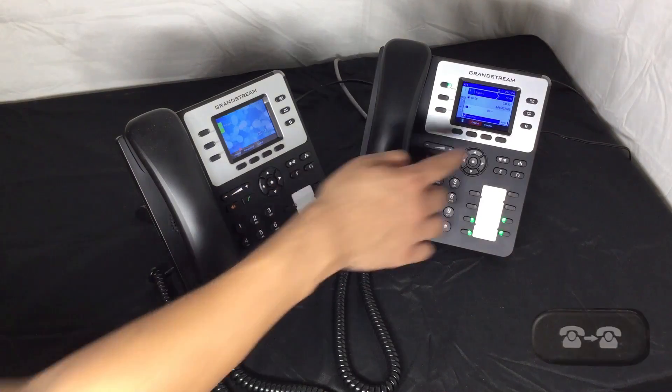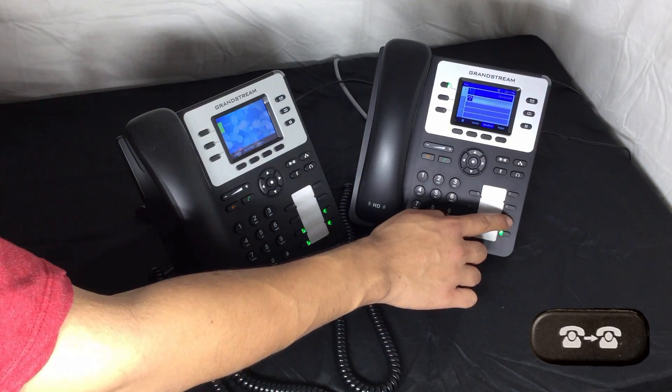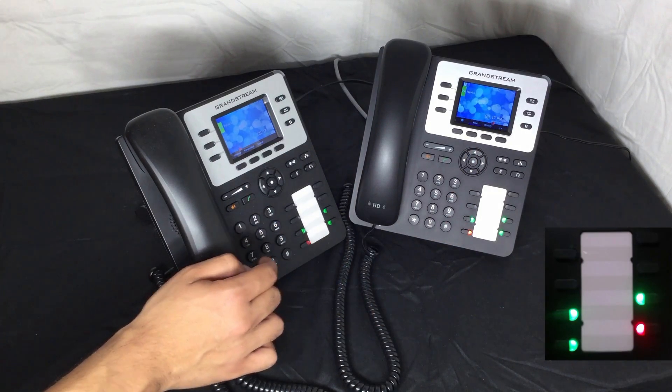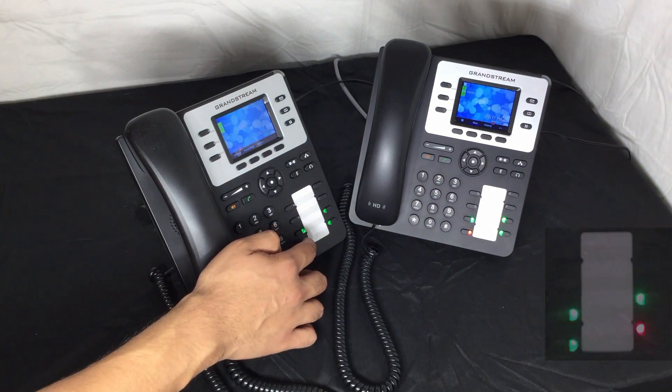Once again, press the transfer button, and then press any of your parking lot buttons. Now another phone can press a reserved parking lot and speak with the caller.